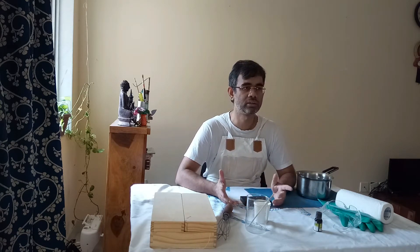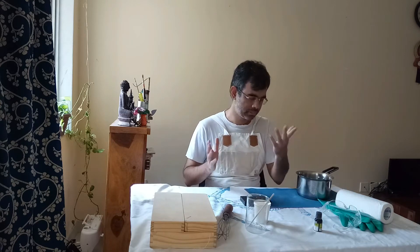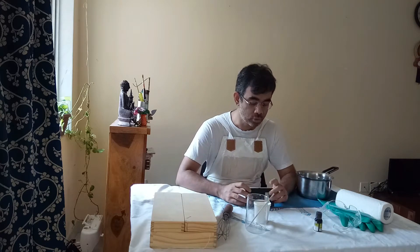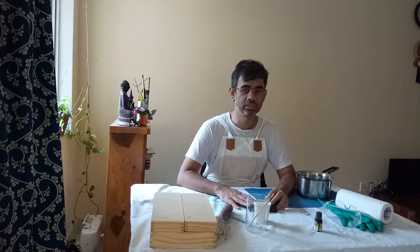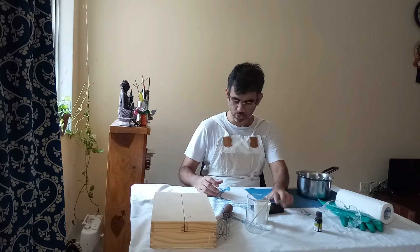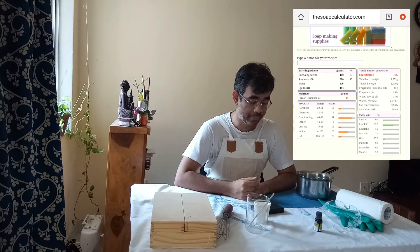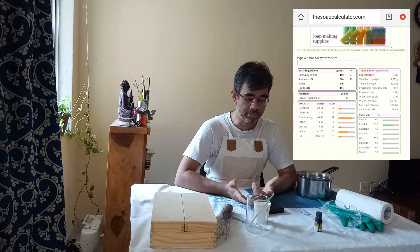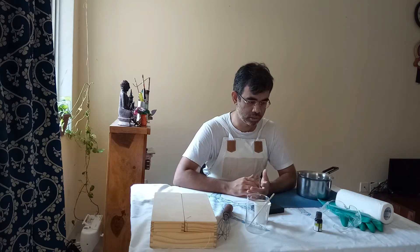Last time a couple of commenters pointed out that I should be using a soap calculator. Personally I like doing the math myself, and last time the soap turned out to be a perfectly usable bar. But this time I am going to use a soap calculator.